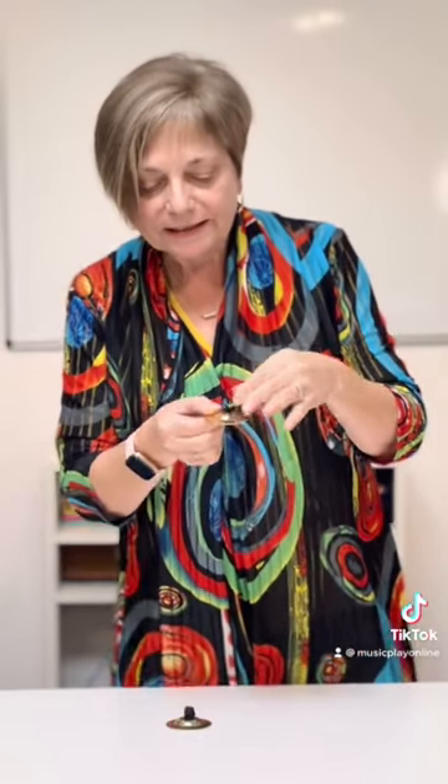We actually had a seamstress come and sew all the tops of our elastic together so the kids can't easily put their fingers in there. Now we have a finger cymbals set that's not going to lose its elastic, and the kids will be able to hold it more easily.